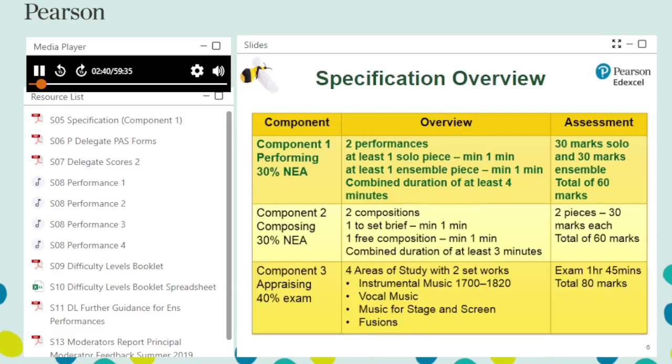Here is an overview of the GCSE 9 to 1 music specification. It details the assessment structure for each of the three components: performing, composing, and appraising. Component 1, which we are looking at here, is in bold on the table.